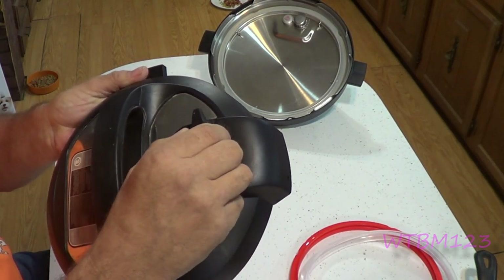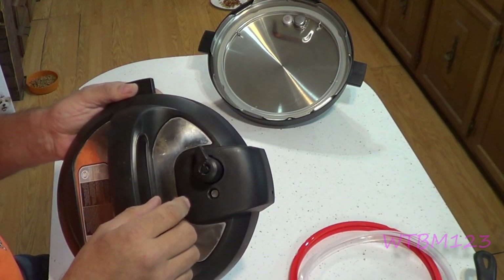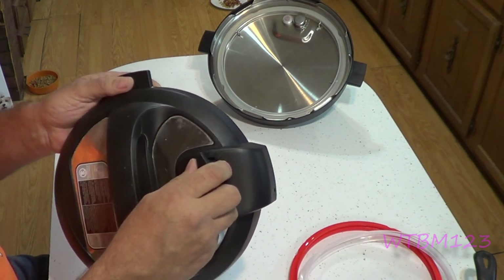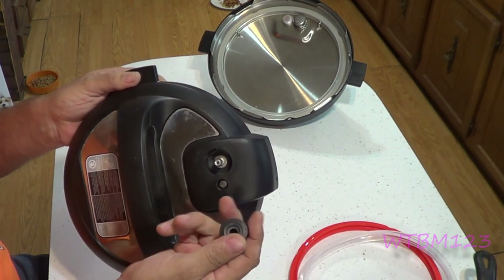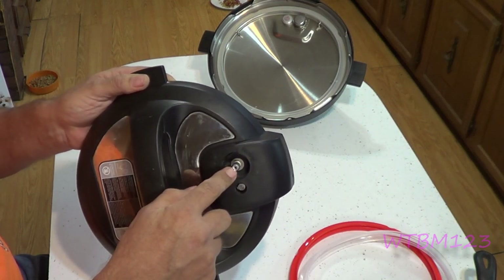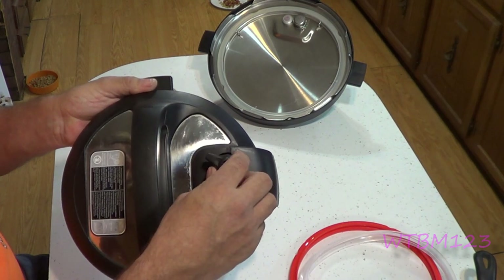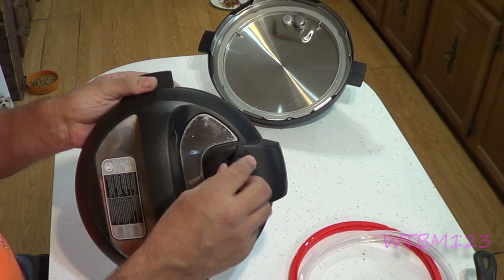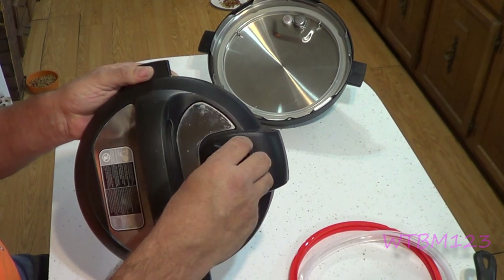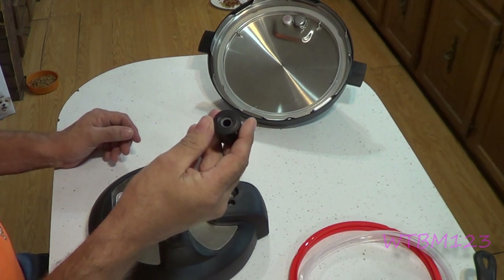On the top of the lid you're going to have this piece right here — it fits loose and is just supposed to jiggle around like that. Not all of these are the same. I believe the Duo, the Duo Plus, the Smart, the Viva, and Nova Plus all use the same release valve. There's a silicone piece in there and all it does is close off this orifice — there's a pressure setting and a release or vent setting. You want to make sure this is on pressure when you go to pressure cook, and if you're using it as a slow cooker, leave it up on vent. You can get those at the Instant Pot website or Amazon carries most all the parts.